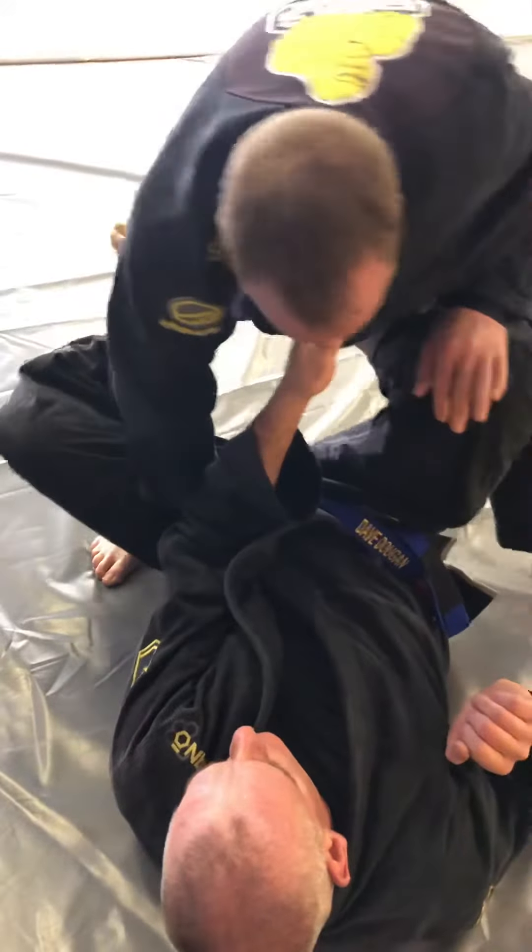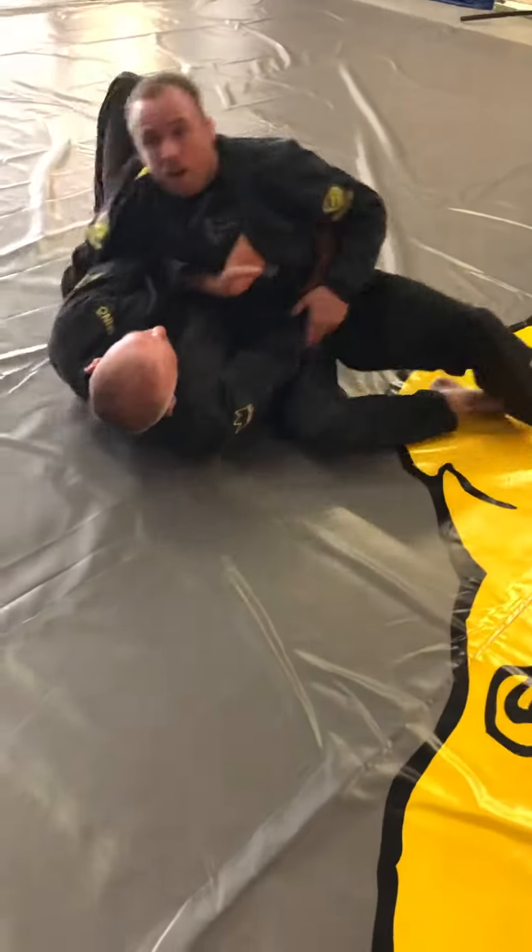From here, my hand is already on his hip, I go to the side, my knee side here. Three — there it goes.